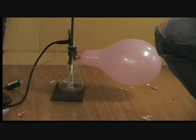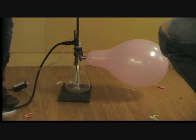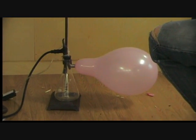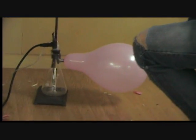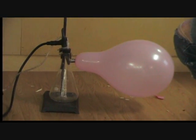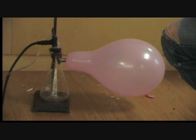So the pop is coming up here pretty soon — you may want to hold your ears. This was kind of a fun little experiment to demonstrate the relationship between pressure, volume, and amount of gas in moles. We had fun. It's always fun to blow things up, even if they're just balloons.